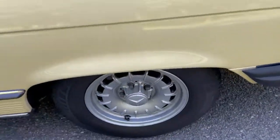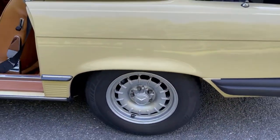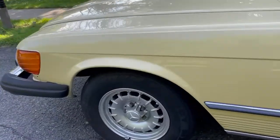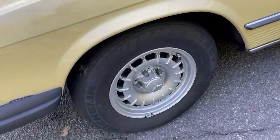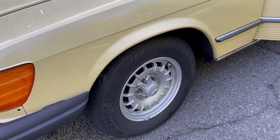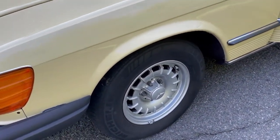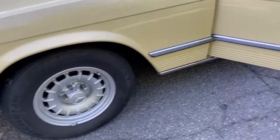The car needs tires. They're pretty darn inexpensive.